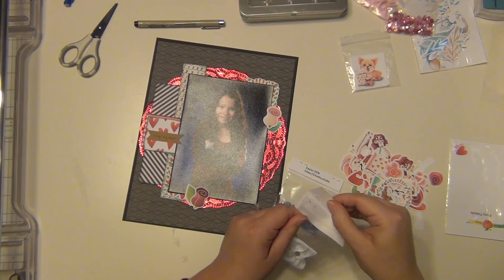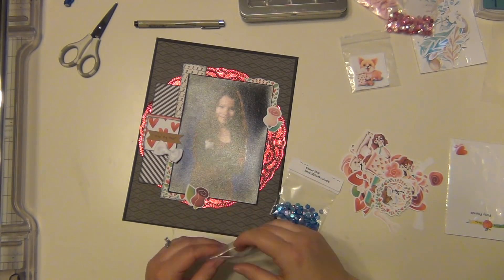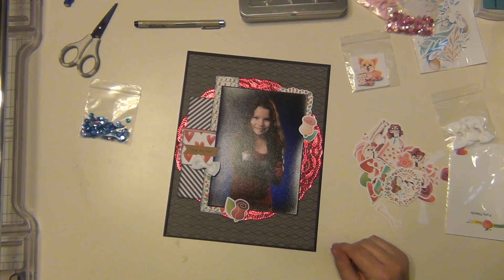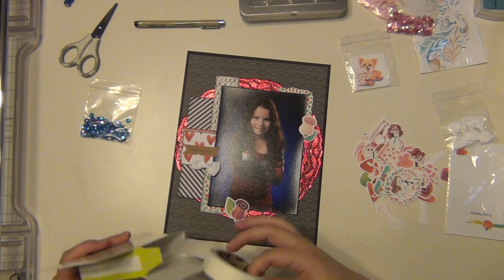I don't put separate titles on their dance pages — I just use the song title as the title. I'm going to use one of these white bows from Cheeky as well, and then I'm going to pull out the blue sequins, which are actually from their Easter pack, to highlight the blue in the background of her picture.